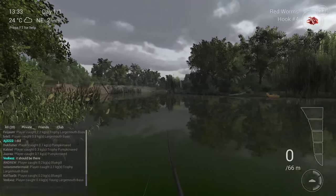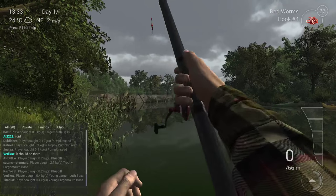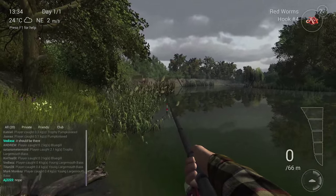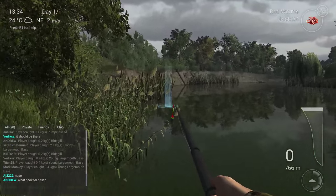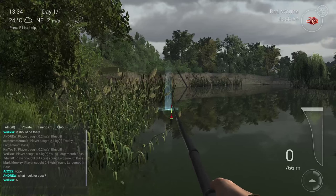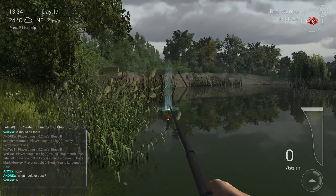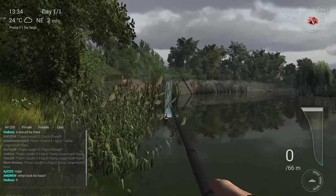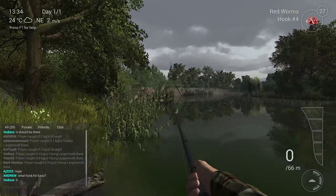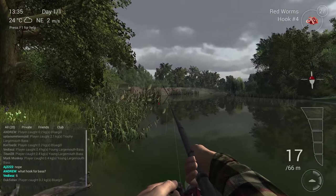Now I'm going to show you guys where the sweet spot is. Let's do F11 and move a little bit. The sweet spot is over here — bass like to sit in the green vegetation in the water because they're predators waiting for prey. So throw over there like this, and that's the perfect spot. Now you need to wait.